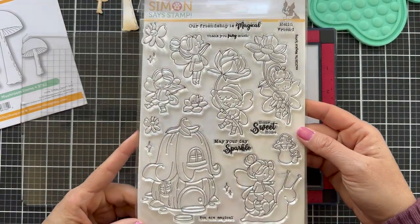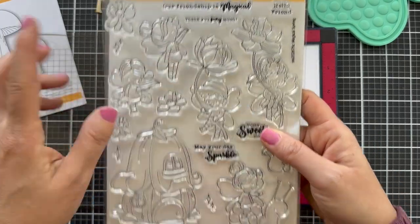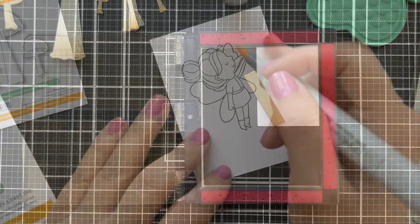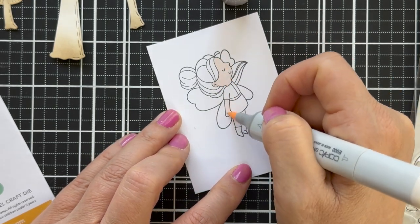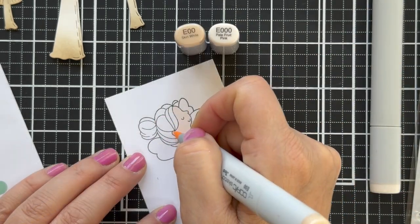I thought this would go so cute with the mushrooms — the new Magical Spring stamp set designed by Alberto Gava. Have you seen that guy? His color work — forget about it. He just works magic, absolute sorcery with Copic markers.